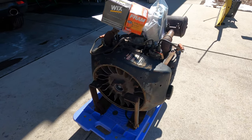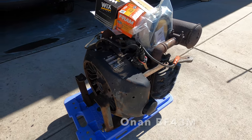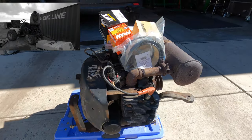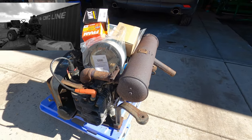Hey, welcome back. Today we're going to start the refurb process on this Onan BF series engine. If you saw before, I pulled this out of my Bolens QT16 tractor. If this is your first time here, let me give you a 15-second overview of what this channel is about.